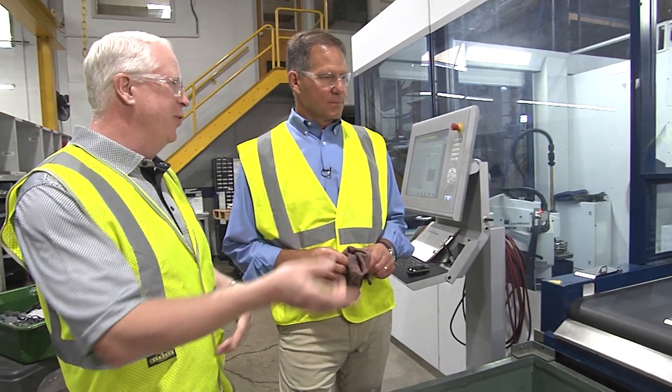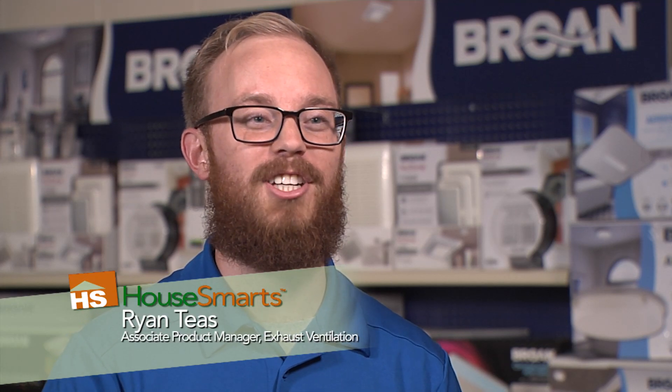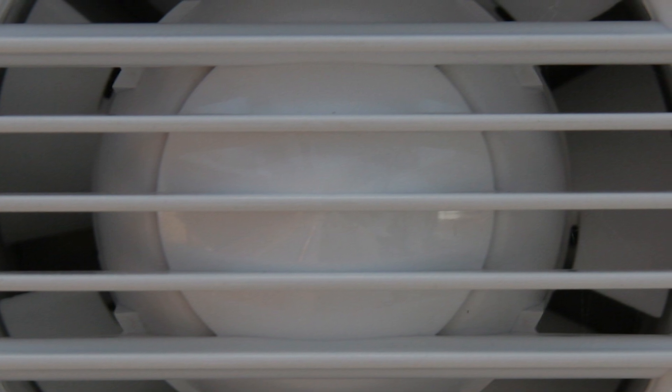It wouldn't be a trip to Browne if we didn't get a sneak peek of some of their brand new innovations. Let's take a look. Over time, bathroom fans get dingy and you really just can't get them clean. The fan itself works great, but it's just the outside of the grill that looks dingy and dirty. There's something you can do about it.